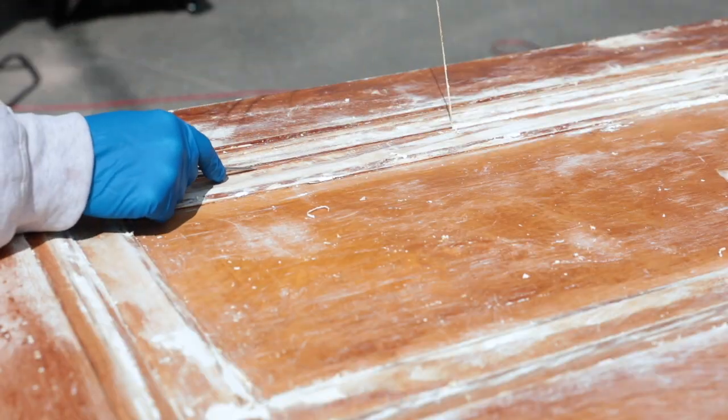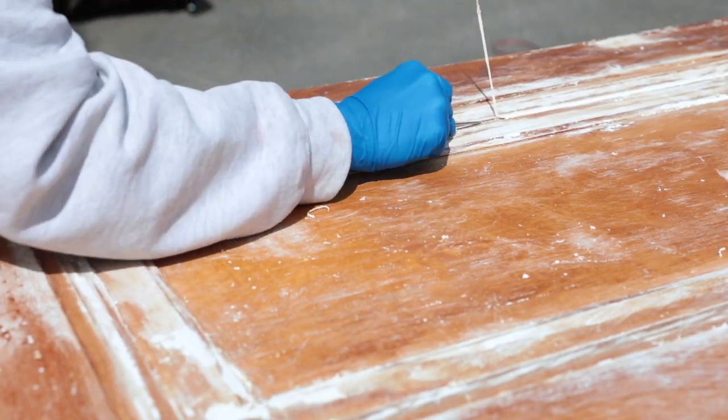Use a metal cocktail pick for those especially skinny grooves and corners. Please note: the Zip Strip brand is new to me. It worked great on one side but it didn't bubble up on the second side. I'm not really sure what went wrong since the weather, temperature, and humidity were all the same on both days, but I'm just letting you know.